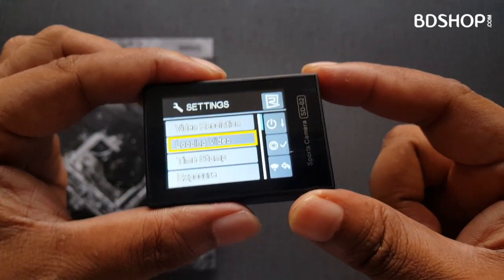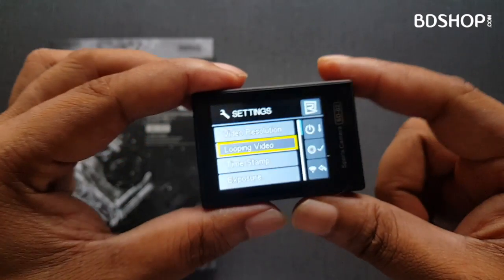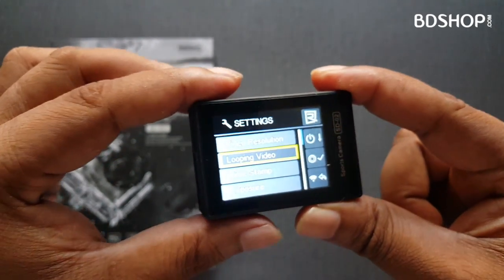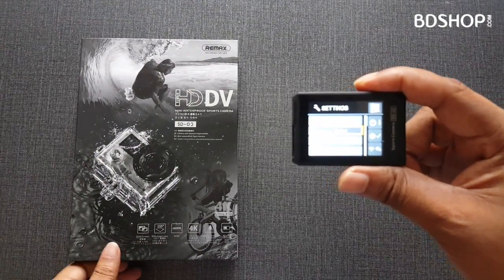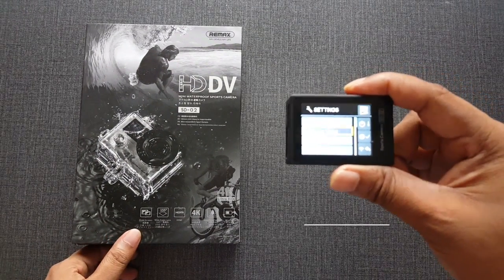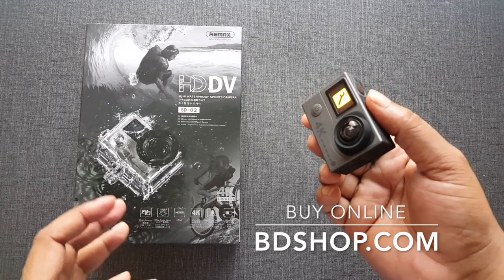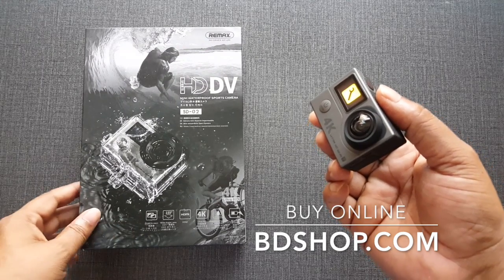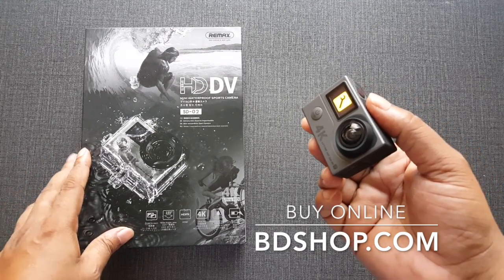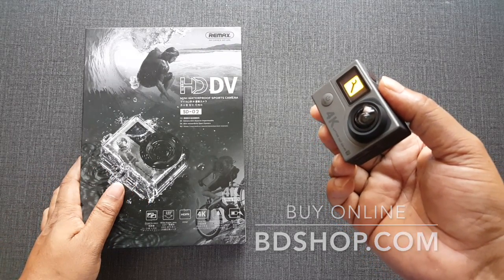This camera's default language is Chinese, and it can be changed to English. This is a simple tip to change the language. The Remax action camera is very popular in Bangladesh because it offers an affordable price and really good video quality. You can see sample footage on our YouTube channel or Facebook page. Please visit our website at www.bdshop.com.